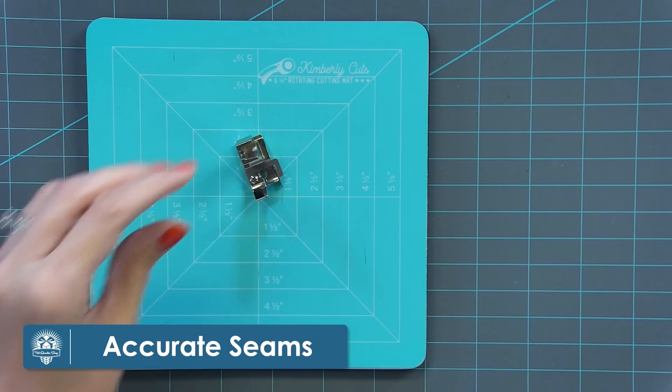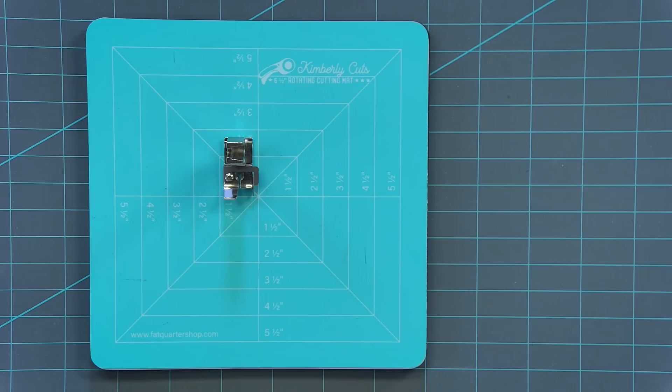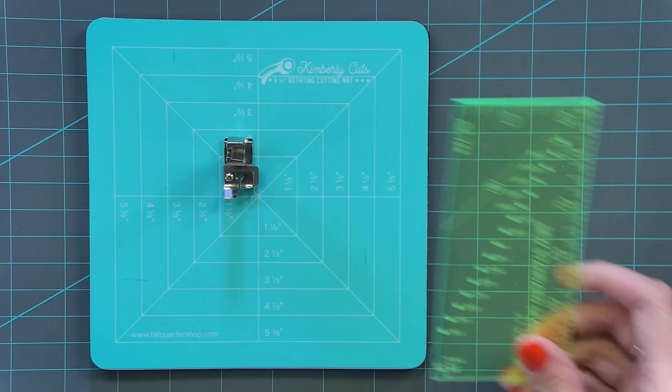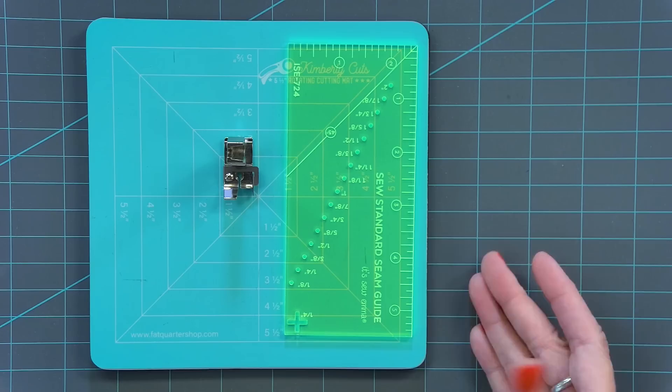Tip number eight is so important: make sure that whatever machine you're using, you have an accurate quarter-inch foot. I prefer a quarter-inch foot that has a lip on it, which holds the fabric nice and steady. Whatever brand of machine you have, just make sure you have an accurate quarter-inch foot. If you can't find one, you can use the standard seam guide and use washi tape or another marking solution on your machine — but always use an accurate quarter-inch seam.